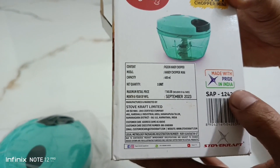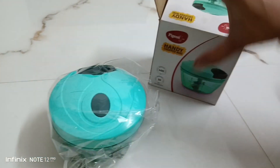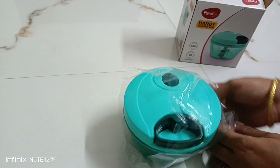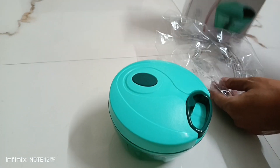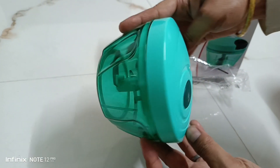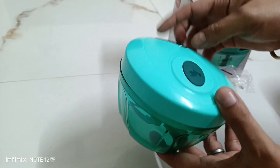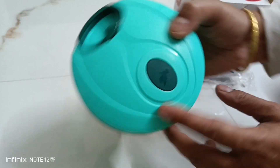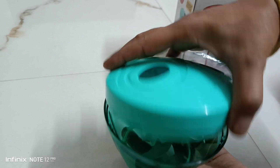Now let's open the product and see a close look at it — the quality and overall view. Here you can see the overall look of the product. An anti-skid rubber is given at the bottom, and you can see the Pigeon branding. Now let's open the lid of this chopper and see the inside view.